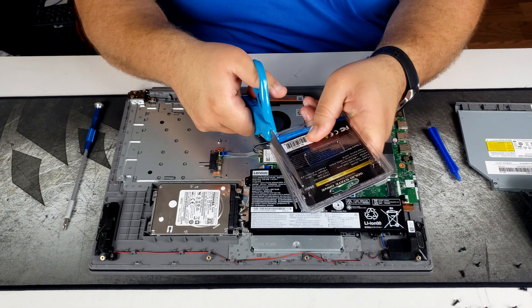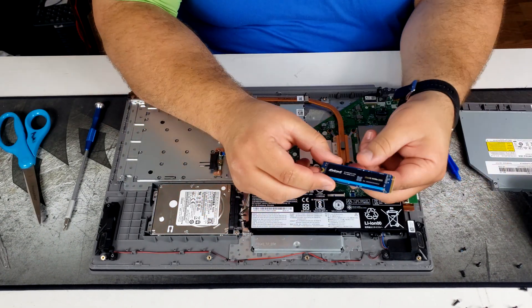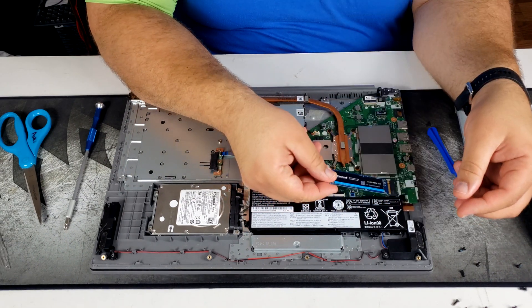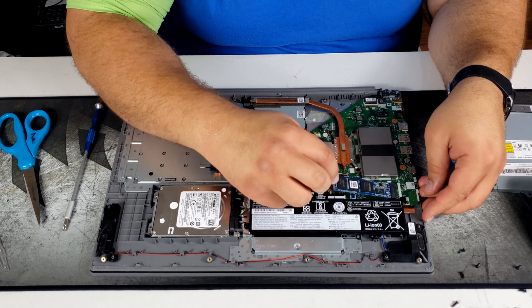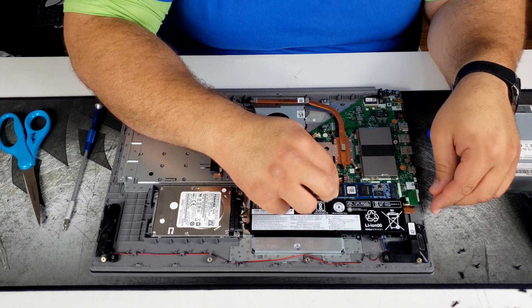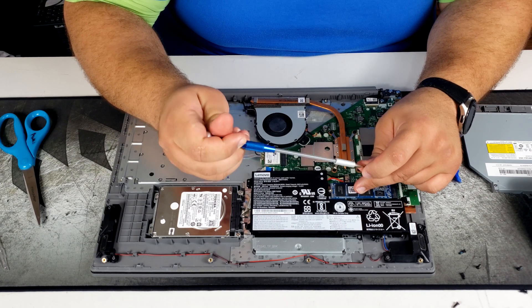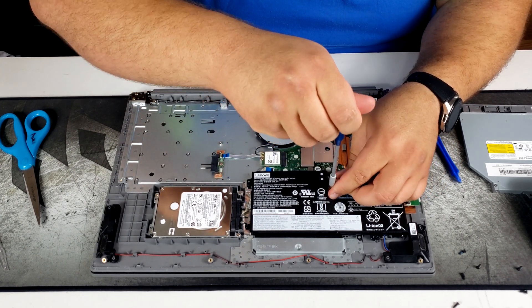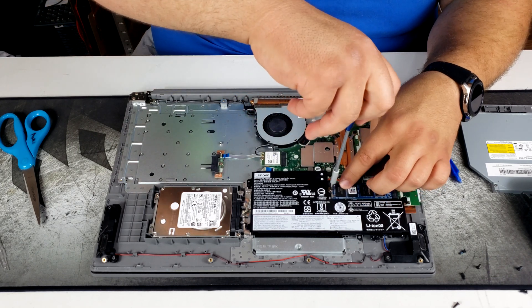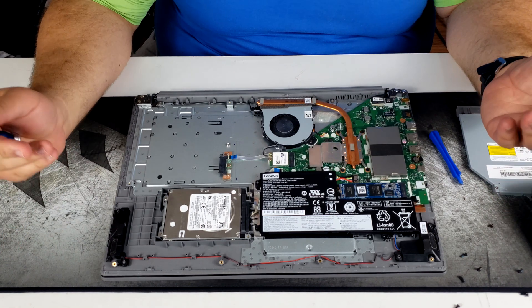Now we'll open and unbox the NVMe drive — you'll need some scissors or kitchen shears. Here it is. We're going to install it: insert it in at an angle, it clicks in, and then we screw it down. Interestingly, this drive didn't come with a screw, so I had to grab one from my trusty toolbox.